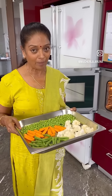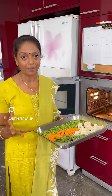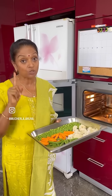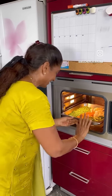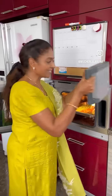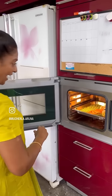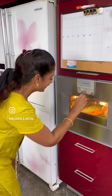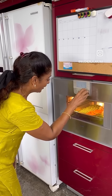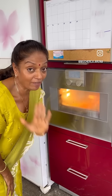Now I am going to steam my vegetables. I steam in the oven actually. If you don't have an oven, you can do it in the idli vessel also, or in a cooker — that is also very good. See, this is a water container. You have to do like this and close it. Set it to 100% water and 150 degrees — my steam is ready. You have to steam for 15 to 20 minutes, that's all.